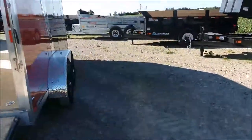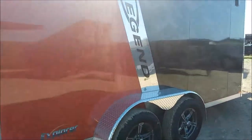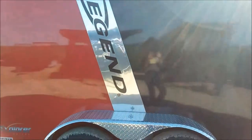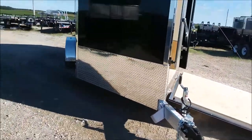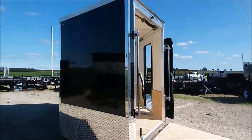As far as color options, Legend offers five different standard colors to choose from: white, black, red, pewter, or dark charcoal. But they certainly do offer a lot of other custom colors, so if you want to match the color of your sled, car, or truck there are plenty of options. On the front of the trailer the stone guard is twice as thick as anybody else's — it's less likely to see stone damage as more stones will deflect off of it, so your Legend trailer will look better longer.